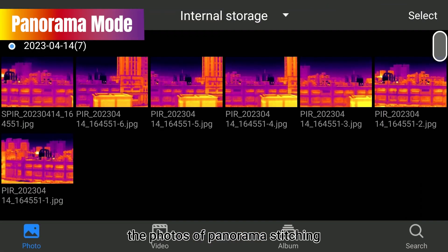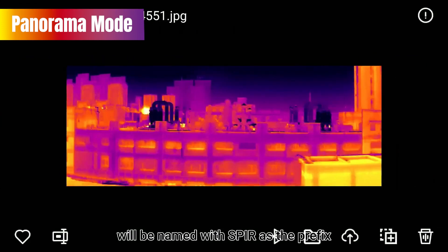Generally, the photos of Panorama stitching will be named with SPIR as the prefix.